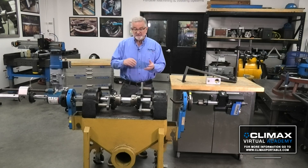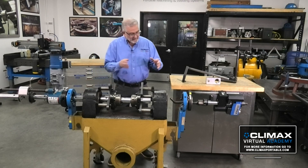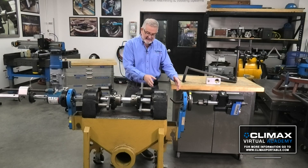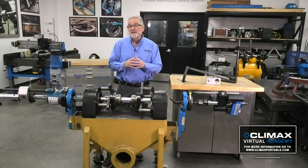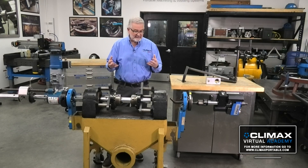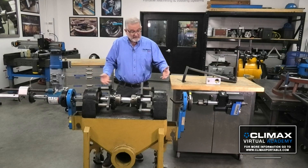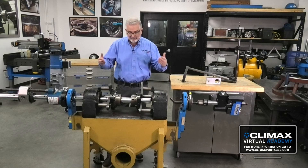That gives me the ability to be twice as productive. One operator can do both at the same time, which gives a lot of versatility. I can switch back and forth — line boring on one side, welding on the other. When I'm done welding, I can swap and be machining where I just welded, then be welding again. It's very versatile and flexible. I'm not forced to do one or the other — I can do both at the same time when needed, or just one by itself.